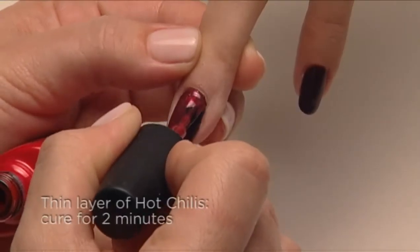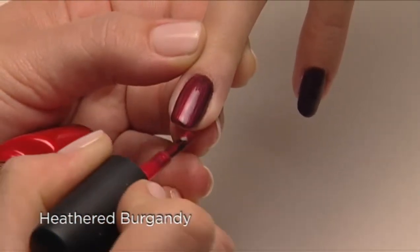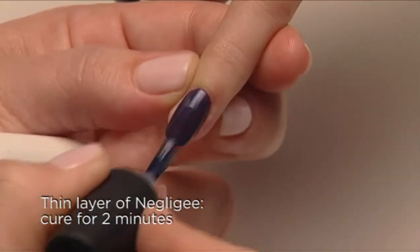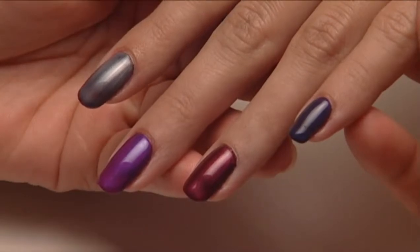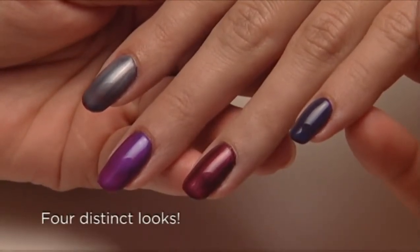Add a layer of Hot Chilies and you get a beautiful soft heathered burgundy. Add a layer of Negligee for a layer of smoke. One base color — Fedora — but four distinctively different end results.